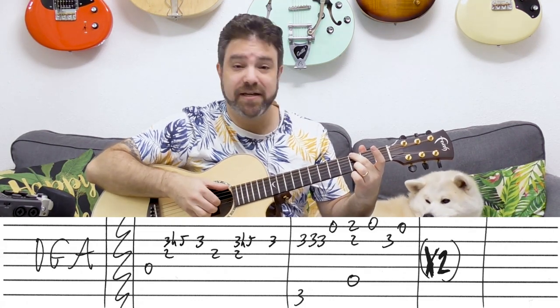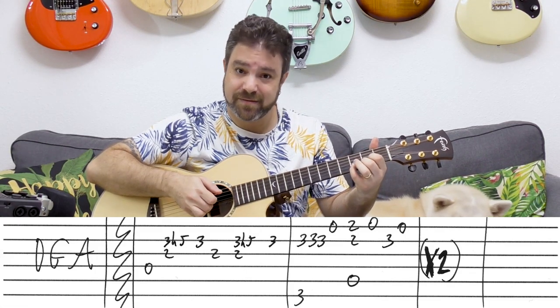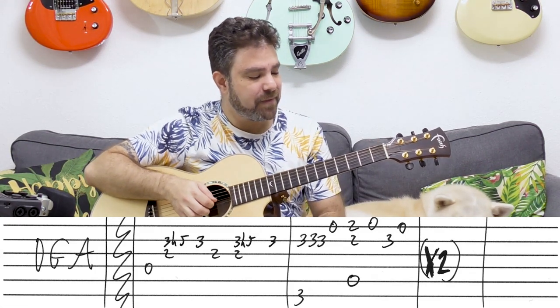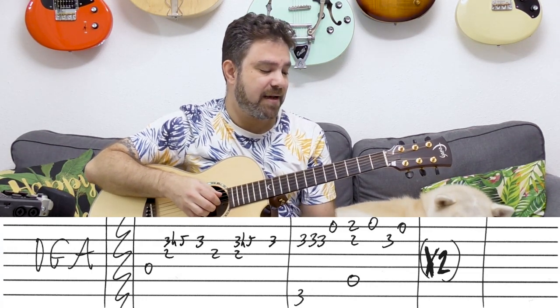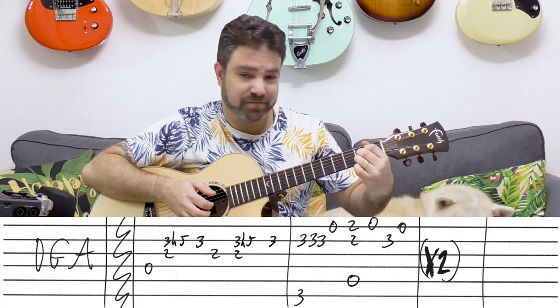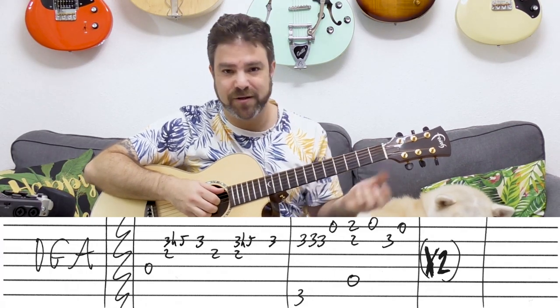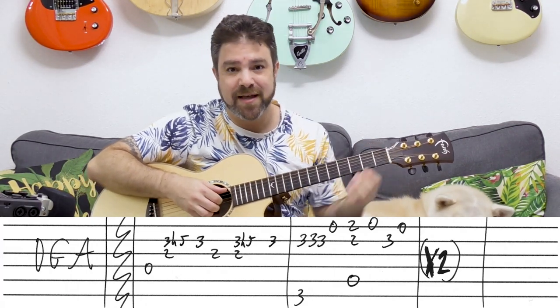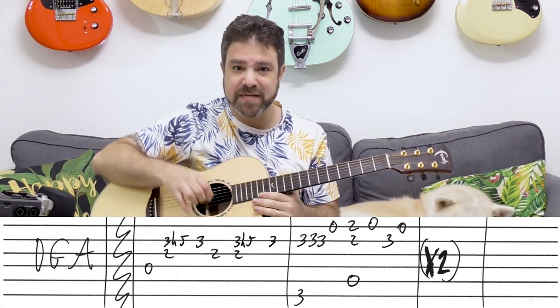And then G. It was D, and then G, and then A. And then three on the second string, and then the open E string again. You can put the whole A chord on if you want, but you don't have to — just in case you were wondering. You can put all four fingers on, but you don't have to. This is the beauty of fingerstyle — you can just harmonize with one string.